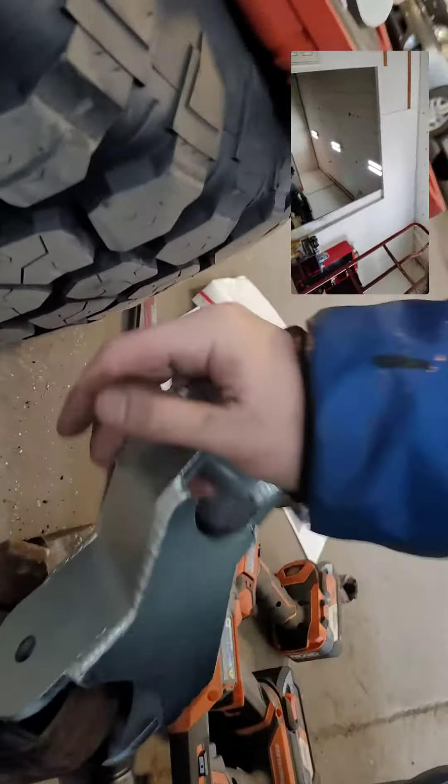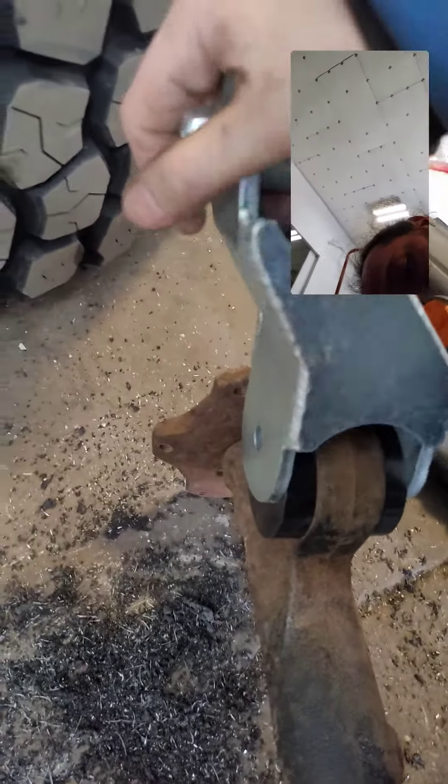And on top of that, this bracket fits nicely on there, nice and tight. I might push it around a little more. I guess I could sand those down a little bit still.